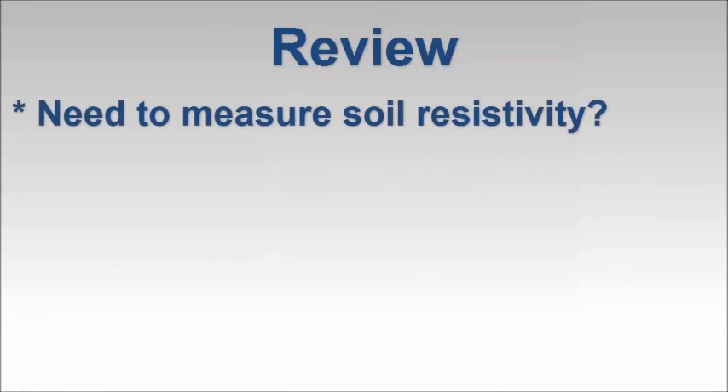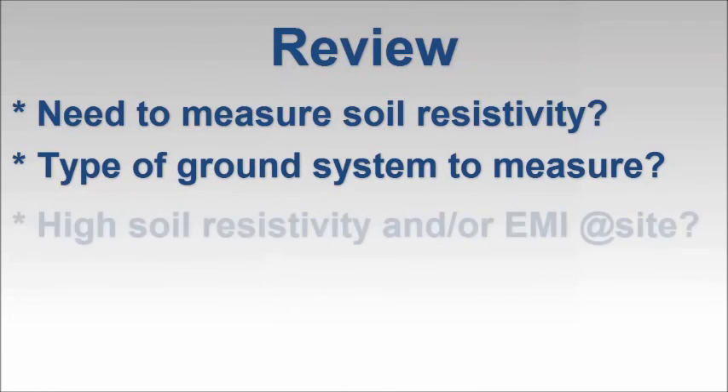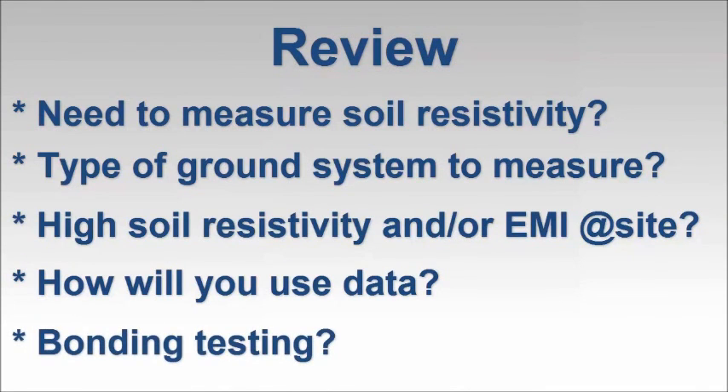Let's take a moment to review. When deciding which ground resistance tester is right for you, consider whether or not you need an instrument that can measure soil resistivity. If so, think about what types of ground systems you are likely to test. Take into consideration the environmental factors at your potential test sites, such as high soil resistivity or EMI. Also bear in mind how you plan to use the measurement data. If you need to test bonding in complex grounding systems, consider an instrument that can perform continuity checking with high test currents.